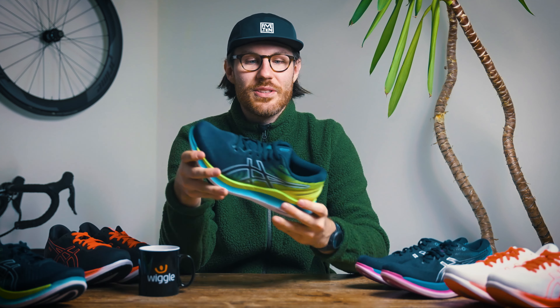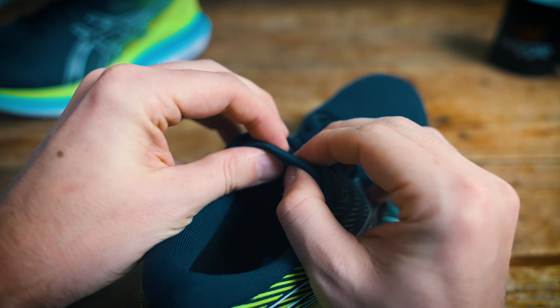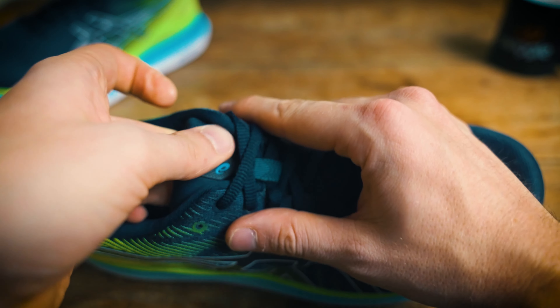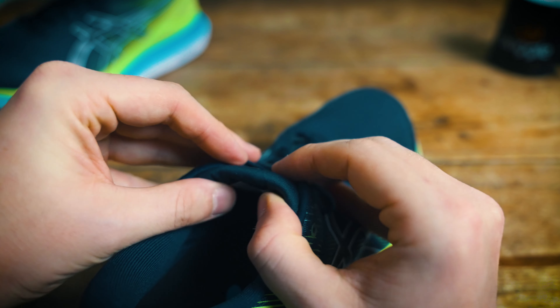As with a lot of ASICS shoes, having a really plush cushioned interior is a real priority, and you can tell this is definitely the case with the Glide Ride 2 as the tongue is super plush and cushioned. That goes all the way down to where the laces finish, so it's going to give you a really soft upper on the top there, which is a really nice touch.